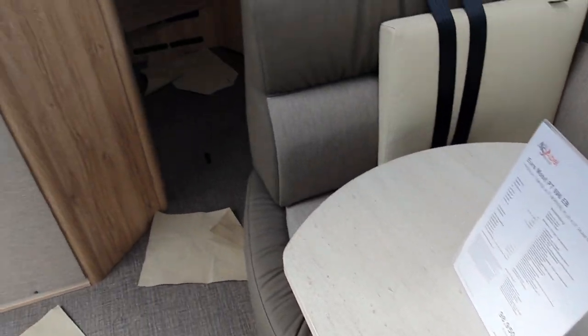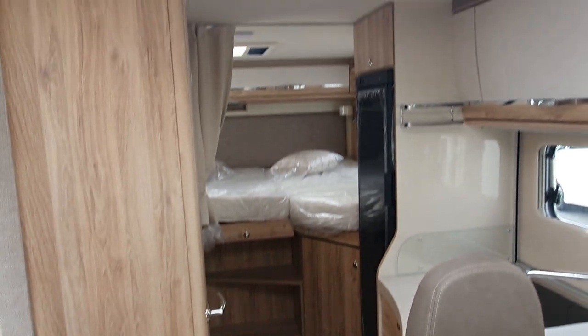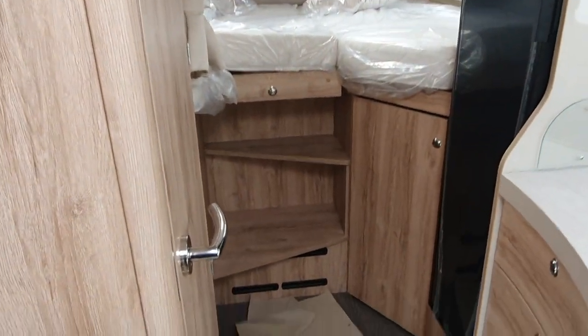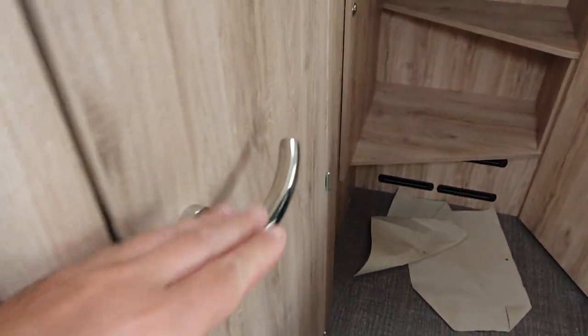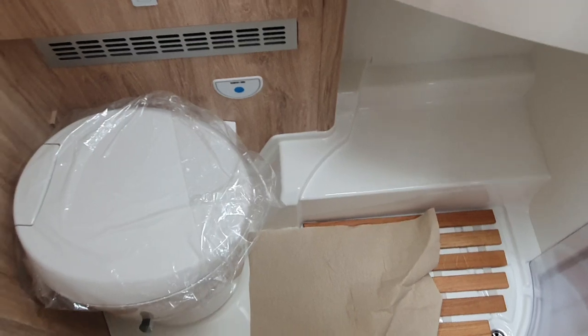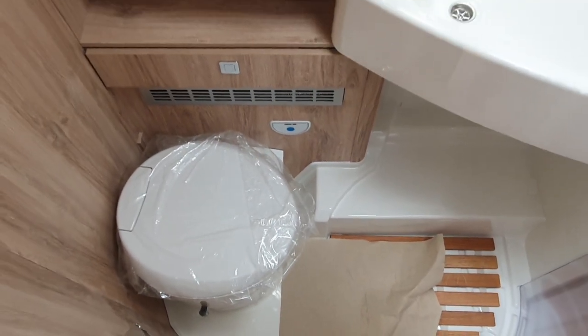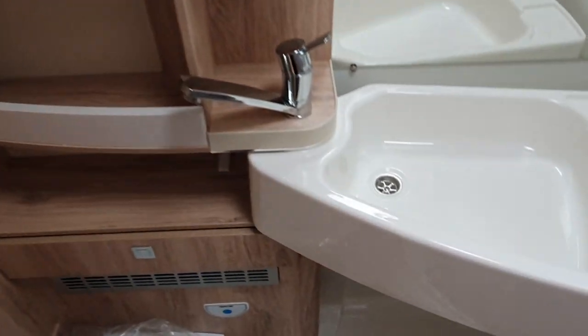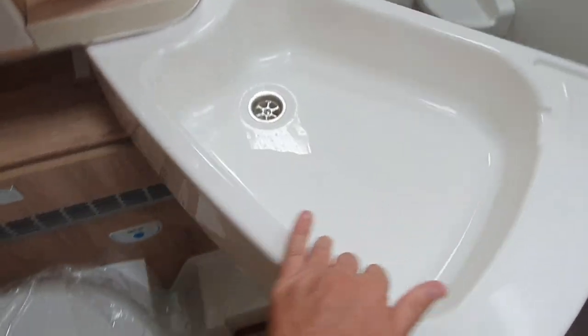This is on a Mercedes basis, as you've probably noted. I believe this vehicle is new for the 2023 season. And here is the washroom, which is very similar to those in other Euromobil Profilers.